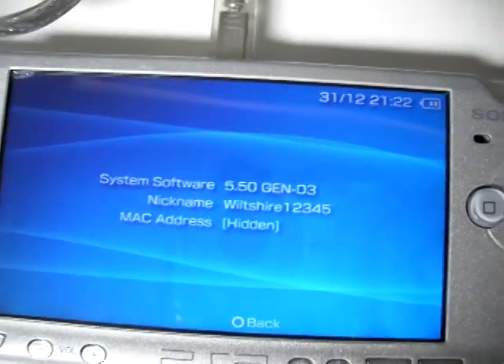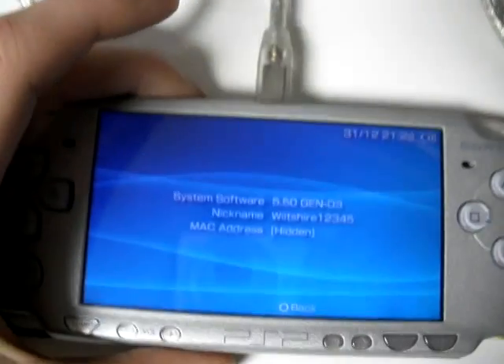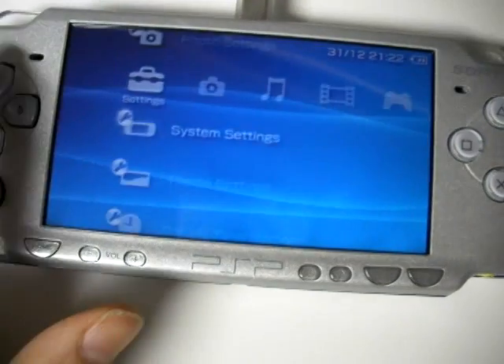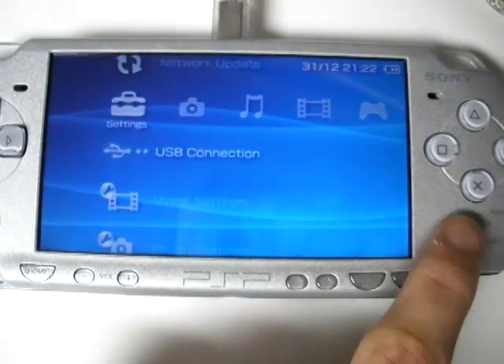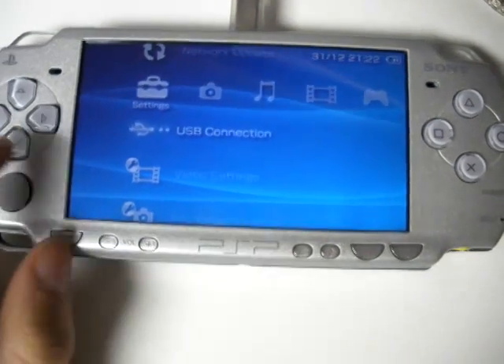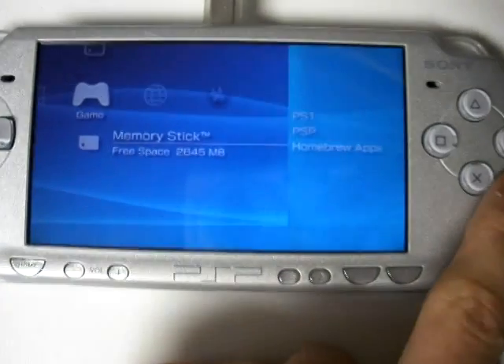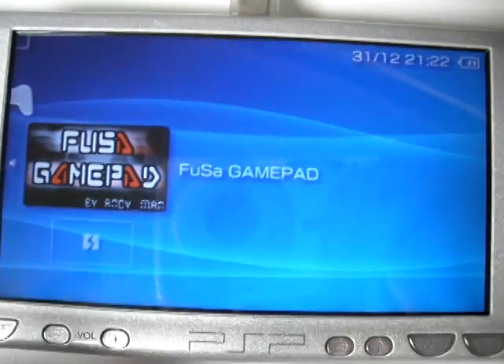Some requirements for this: you need a USB cord hooked up to your PS3, and obviously you're going to need a PS3. What you're going to need to do is go into USB mode and put Fuchsia GamePad on the memory stick of your PSP, because that's what you need to change it into.